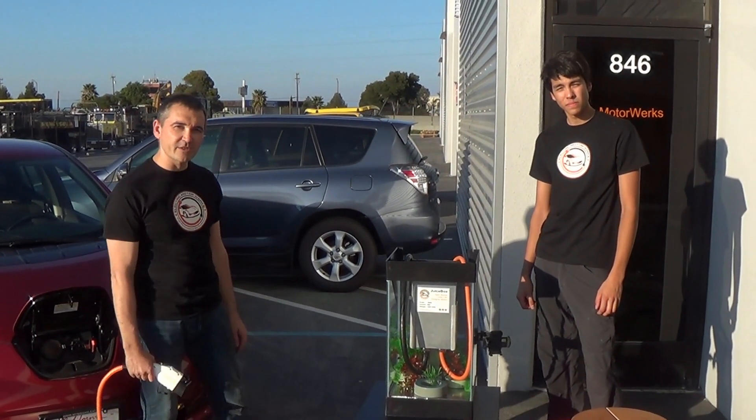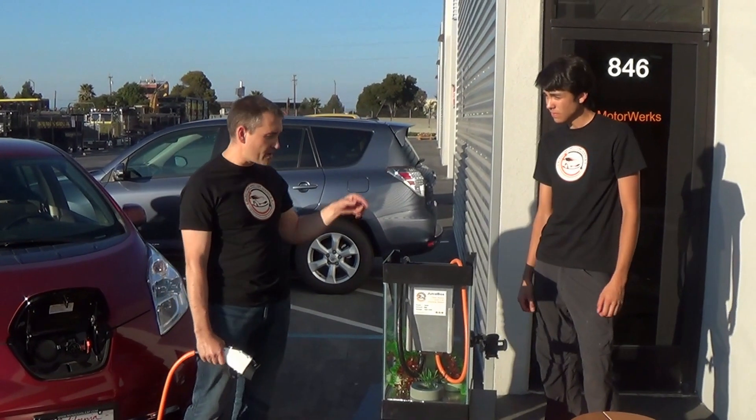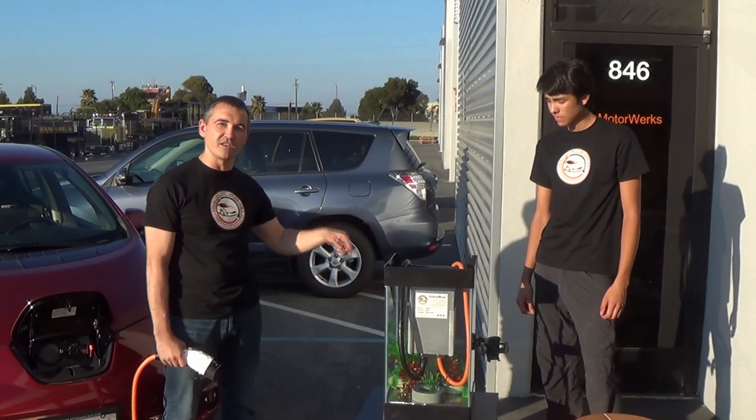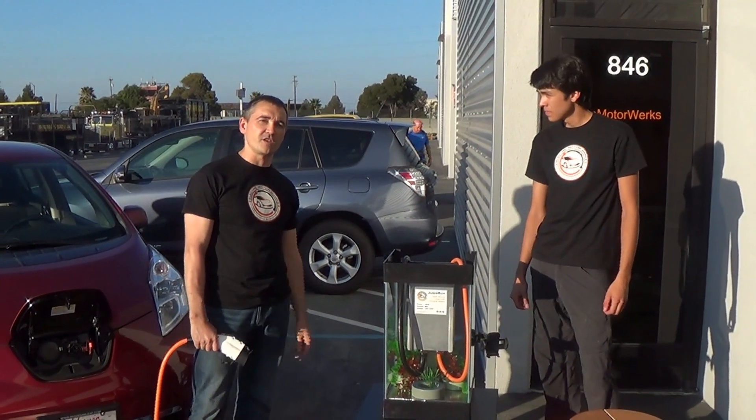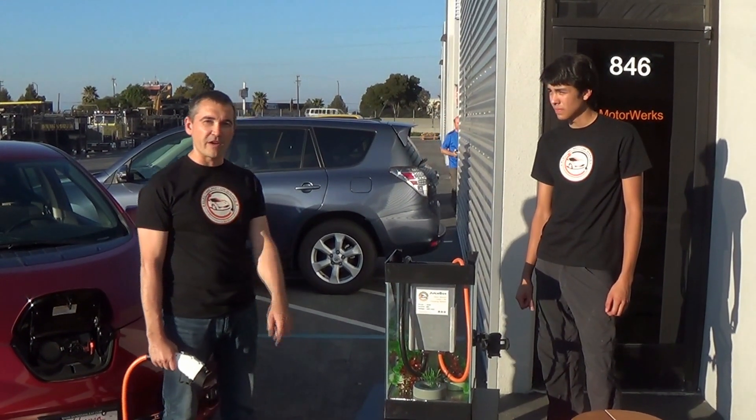Hi guys, this is Electric Motorworks, the creators of the Juicebox EVSE Level 2 electric vehicle charging station, 60 amps, 15 kilowatts. My name is Val, I'm the founder.